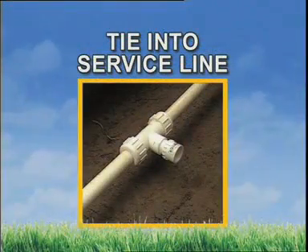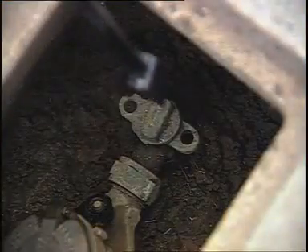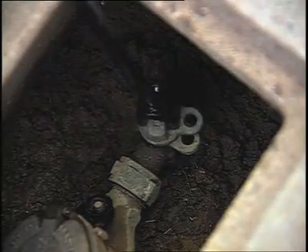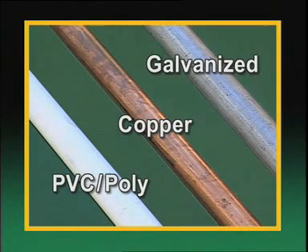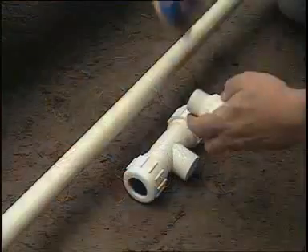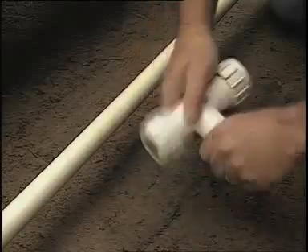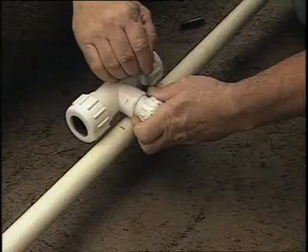The next step is to tie into the main service line running from the water meter to your house. First, shut off the water supply at your meter. Tapping into the service line is a critical step. Depending on the type of material, there are several ways to proceed. This may be the one step you pass off to someone with more experience. In fact, some local codes require that it be completed by a licensed professional. Again, it's important to check your local codes before you start.